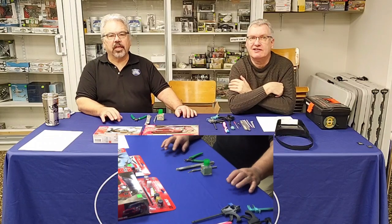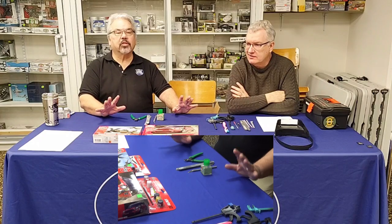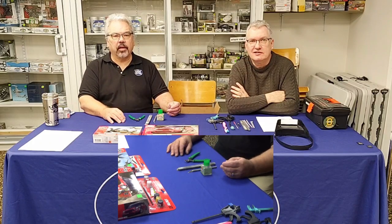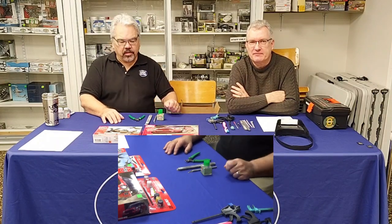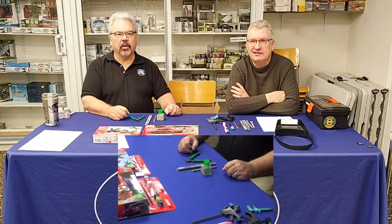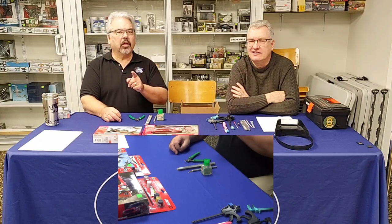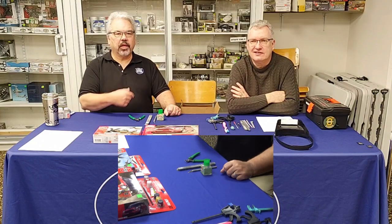Welcome to our first presentation for 2024 — Modeling 101, the absolute basics of starting out modeling. Even if you're an experienced modeler, we'd like you to watch and leave comments below to help guide new modelers. As a community we should always be encouraging new modelers.